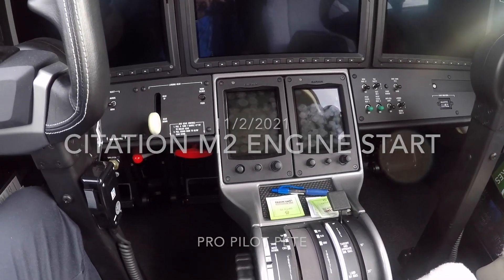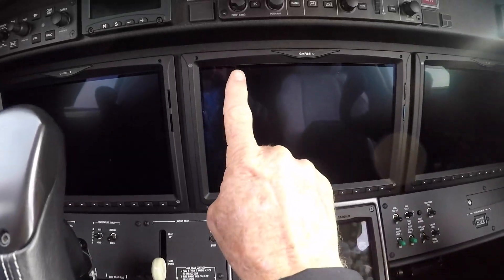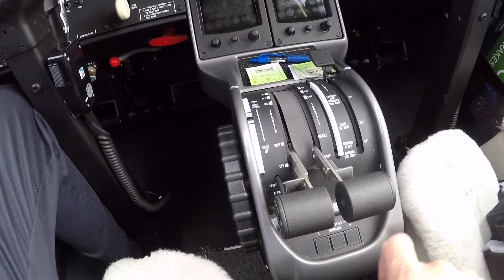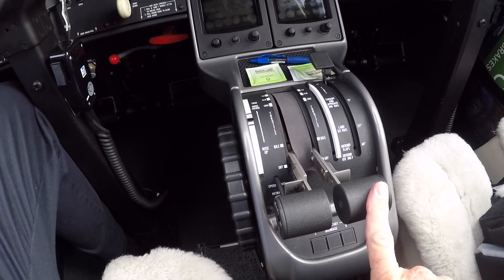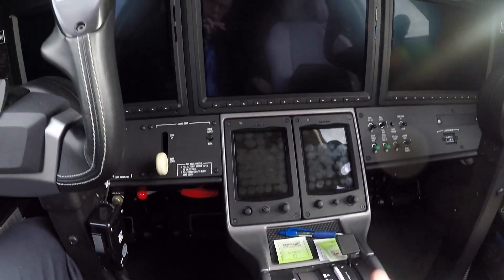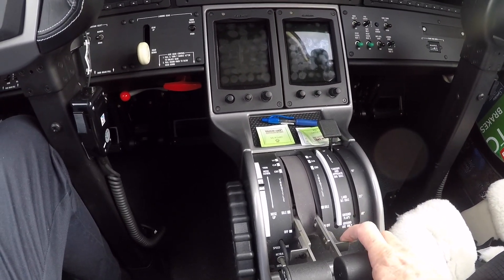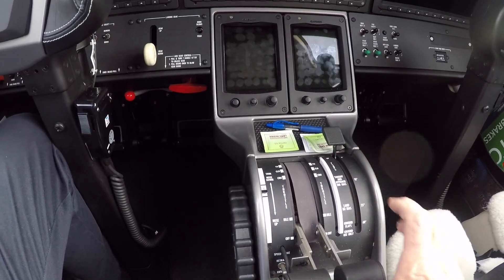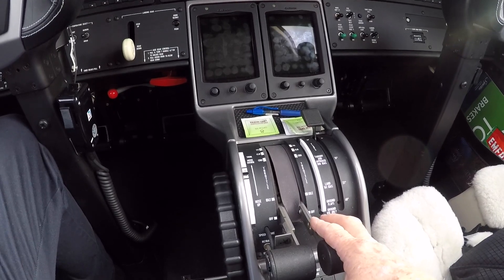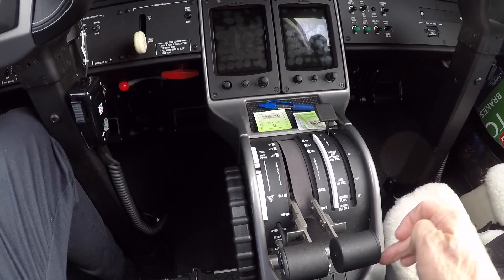Today we're going to do an engine start. I'm going to try to get this in frame. We're going to watch the PFD. What you're not going to see on camera, because I can't do both at the same time, is when I'm ready to start the engine, I'm going to push the appropriate starter. We're going to look up there for rotation of N2. I'm going to pull the little cutoff release thing, take it out of the gate basically to introduce fuel. I don't have to wait to a certain percentage because we have FADEC — I can do it as soon as I hit the button.